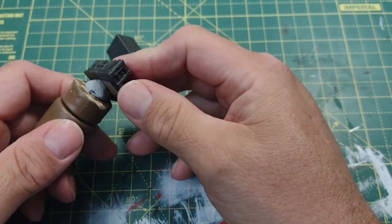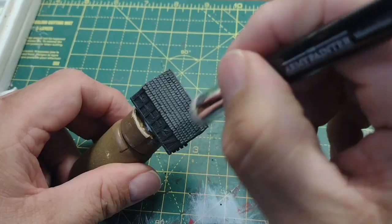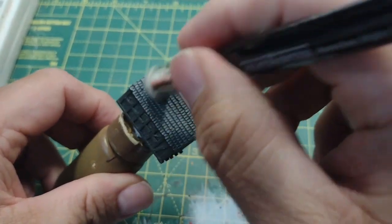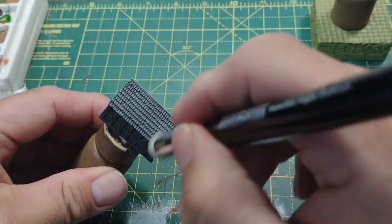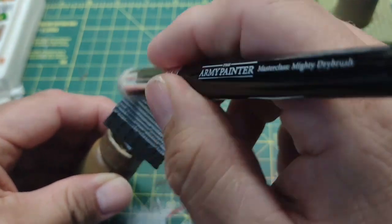It was a lovely model to paint — no damage, no bubbles, no faults of any kind. The paint went on really nicely and the model itself was packed full of detail. Certainly my painting doesn't do the model justice, and in fact I may try a slightly different paint style if I get one of these in future.